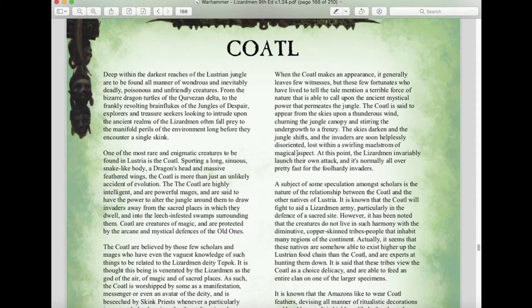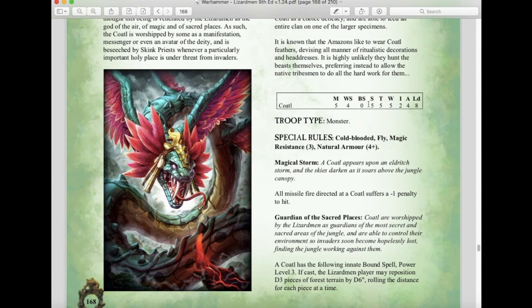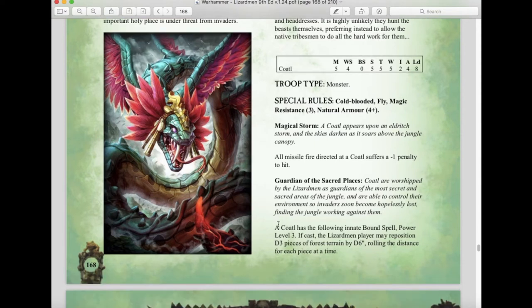A new monster called the Coatl has been added — inspired by the flying serpent from Latin American mythology. Stats: Movement 5, Weapon Skill 4, Strength 5, Toughness 5, 2 Wounds, Initiative 4, 4 Attacks, Leadership 8. It's a Monster with Cold-Blooded, Fly, Magical Resistance 3, and a four-up natural armor. The Magical Storm rule gives all missile fire directed at a Coatl a minus-one to hit. Its innate bound spell, Guardian of the Sacred Places at power level 3, allows the Lizardman player to reposition D3 pieces of forest terrain by D6 inches each — useful for disrupting cavalry or frustrating Wood Elf players. It can also be taken as a character mount.